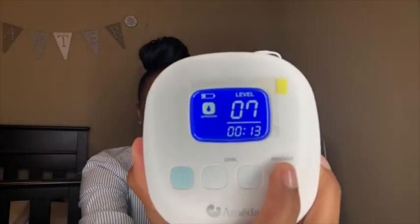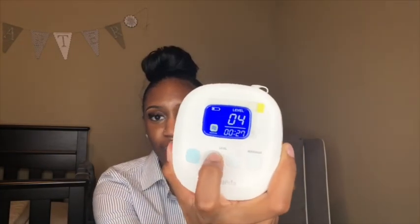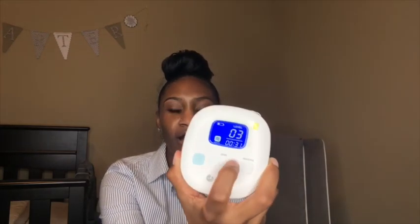There are two modes: there is a massage mode, which you use to stimulate let-down, and then there's an expression mode, which you use to express the milk into the bottle. There are five levels for massage mode, and ten levels for expression mode. I really like this pump because with expression mode you can feel the pump trying to express that milk out of your breast, and that's awesome because I'm trying to get every little drop. I stay on level seven for expression mode.